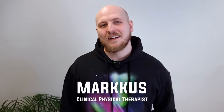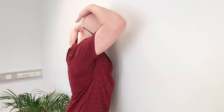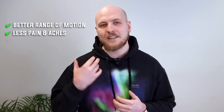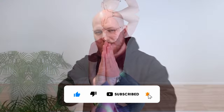Hi, my name is Markus and I'm a clinical physical therapist from Finland. In this video I will teach you how to battle your neck stiffness with the proper levator scapulae muscle stretching technique, so you get better range of motion from your neck, less pain, less aches — and you don't have to do the boring, bad-for-you stretching technique that doesn't give you any results.